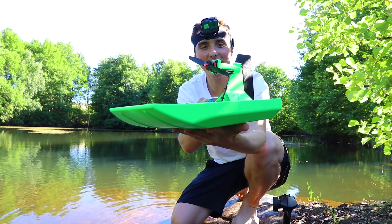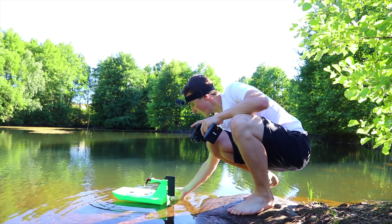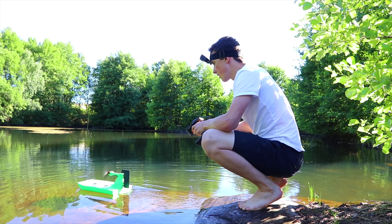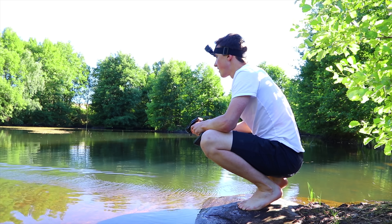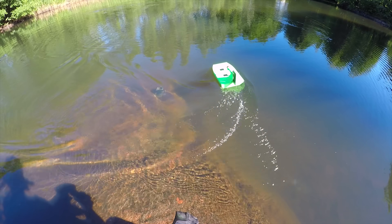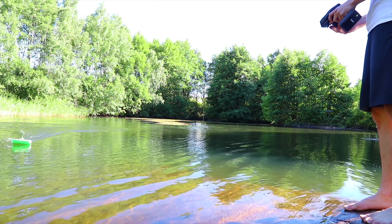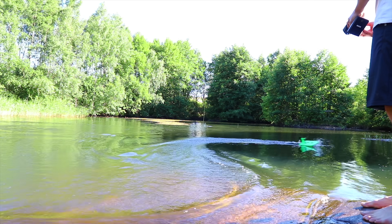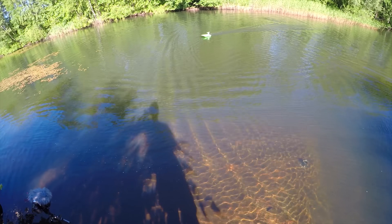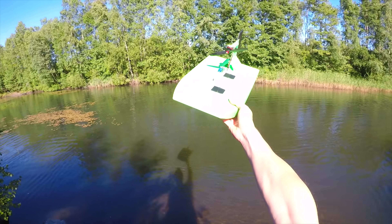This is the RC 3D-printed airboat — first test on water. Let's see if it even floats, which if it does, it's already more of a success than the RC boat we made. This totally works! Check this out. That is just absolutely awesome!